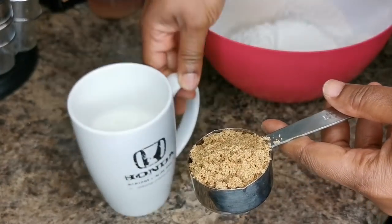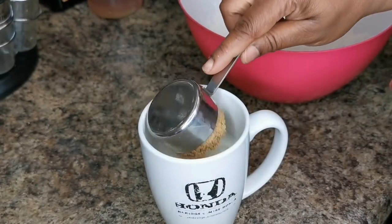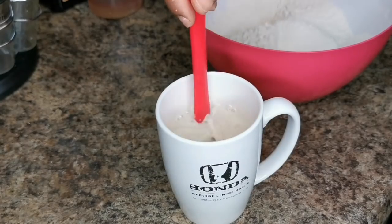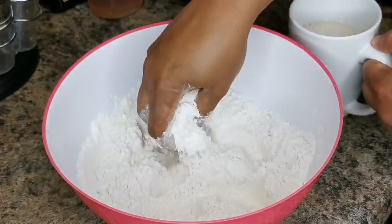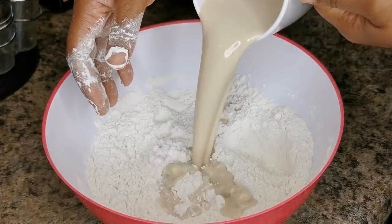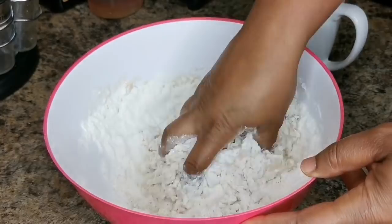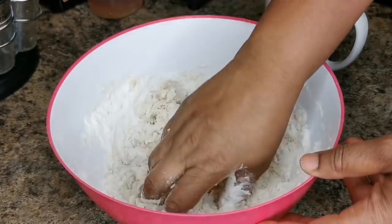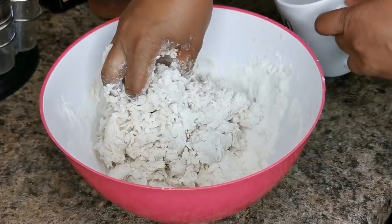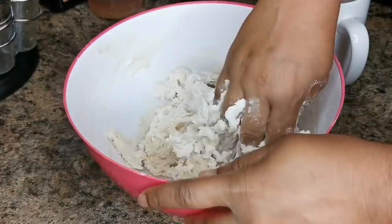I have a quarter cup of brown sugar — you can use granulated sugar — and a cup of warm milk. I warmed it so we can dissolve the sugar. Put the sugar in the milk and mix. You can use water; the regular recipe calls for water, but I choose to use milk. Start soft and add gradually; it's better to take your time and then add a little more flour.